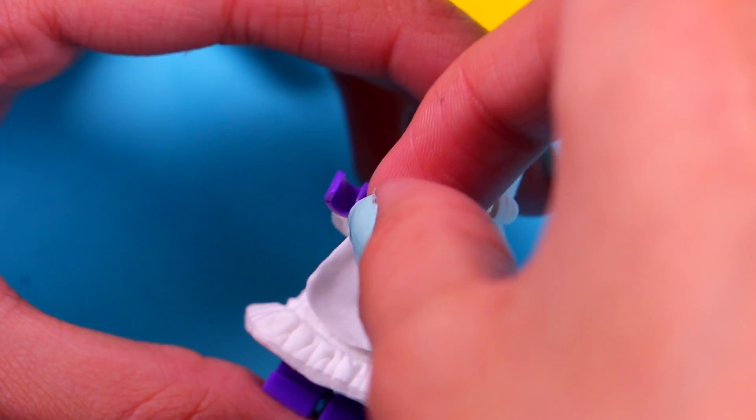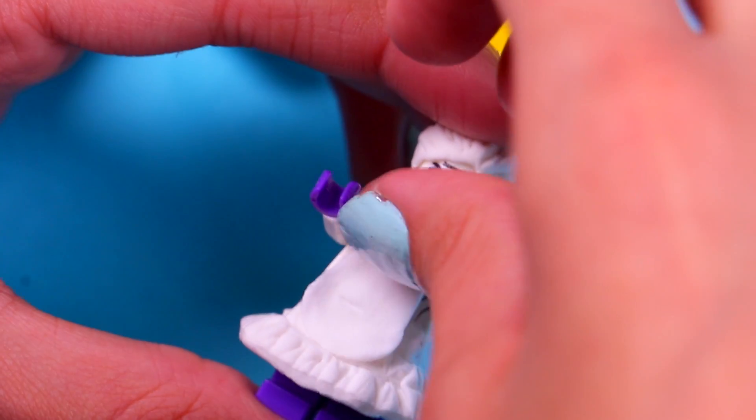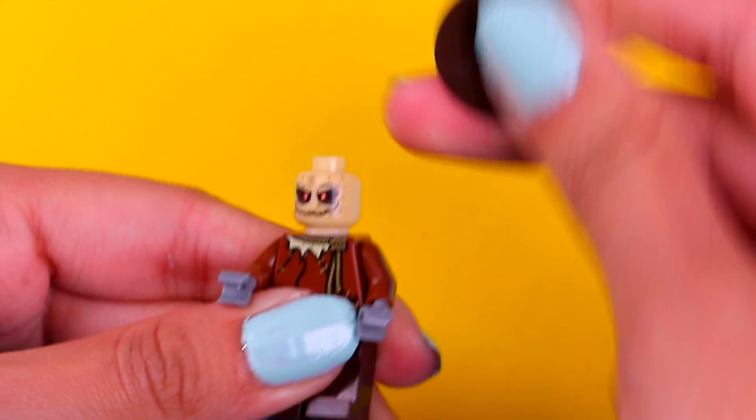We're gonna make her apron — just attach a piece to the front of the skirt, then trim off the excess with your modeling tool just like this.